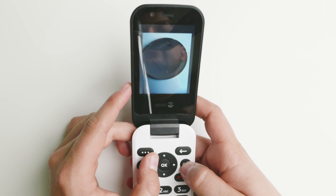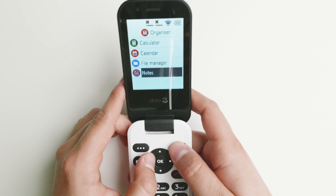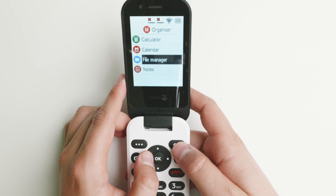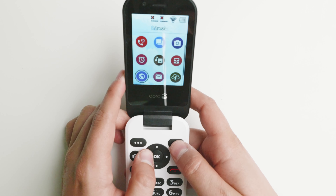It has a recorder, music player, FM radio, and it takes videos as well. It does have an organizer which includes a calculator, calendar, file manager, and notes. These are good options for basic things. It does not allow you to install any extra applications, and I'll show that in just a second.